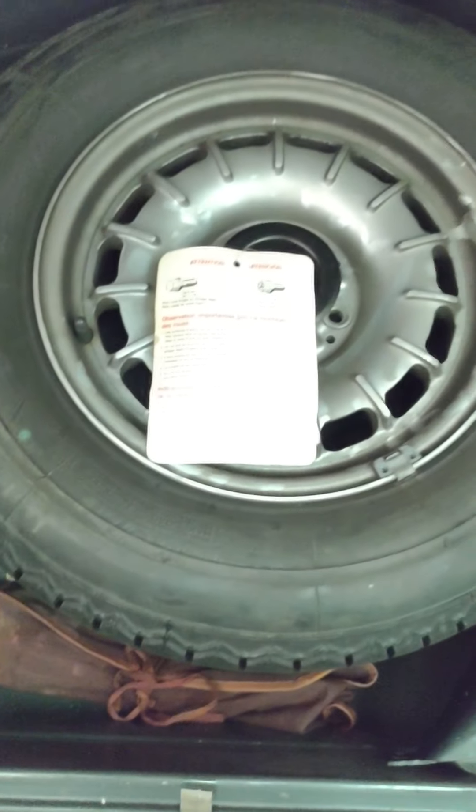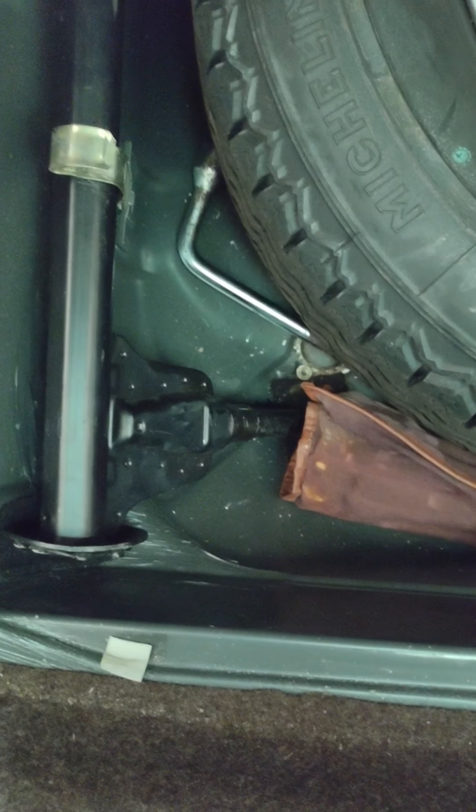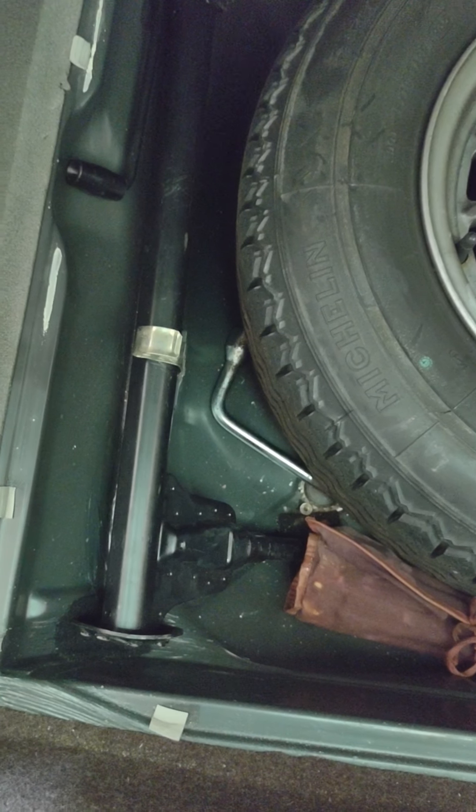Now, here's my boot. I'm going to lift up this carpet, because according to the owner's manual this is where my spare is. Underneath here — there's my spare, there's my jack, and there is my lug wrench. And you're going to need all three of these to get your spare replaced.